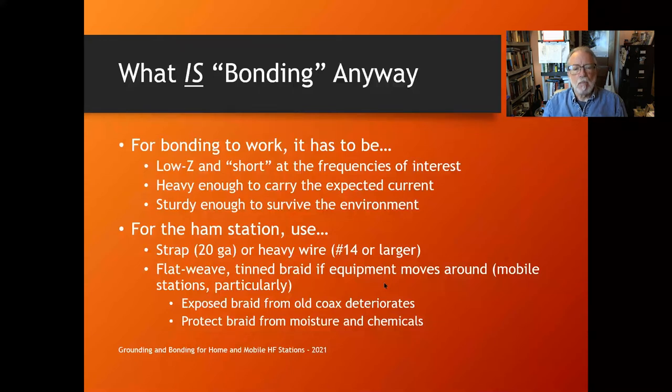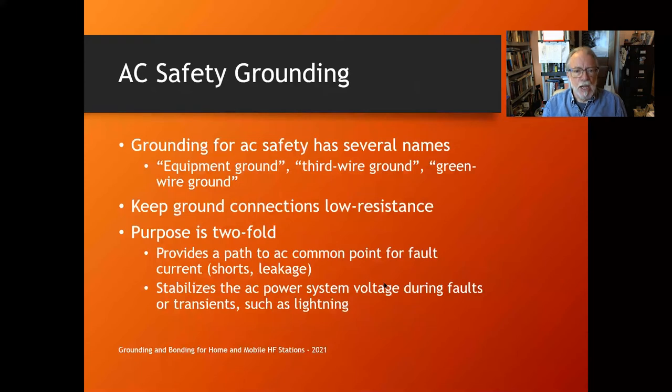AC safety grounding — also called equipment ground, third wire ground, or green wire ground — is the third wire that goes back to your AC service box. You need to keep your ground connections low resistance. The frequency is so low that inductance is not really a problem; the important thing is to be able to carry the heavy currents that come with faults like short circuits.